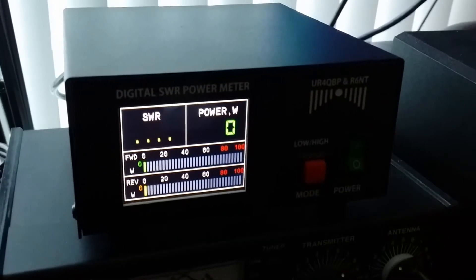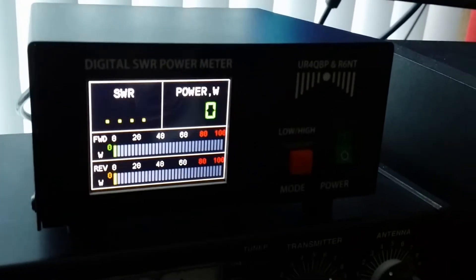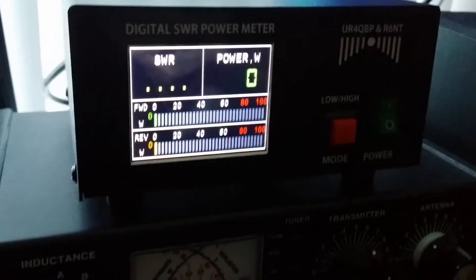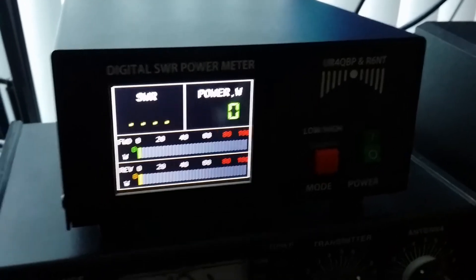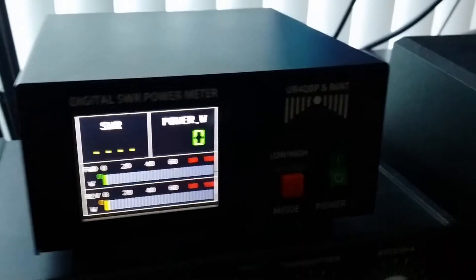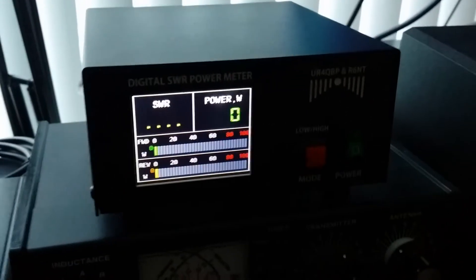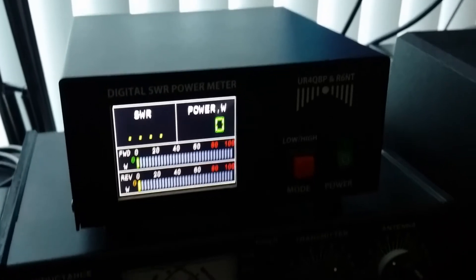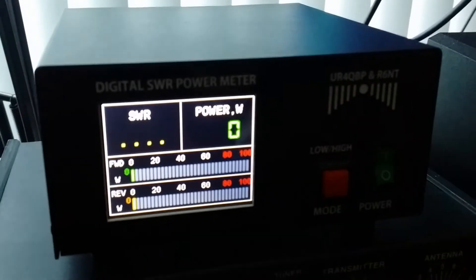Let us see how it works. I will transmit with a little bit of power, and I have to put it in FM mode so we can see what is the power. The power meter can handle at least 2 kilowatts, from 0 to 2 kilowatts — that is the maximum power this power meter can handle. And I had a look at the inside: it is very solidly made and looks very nice inside.